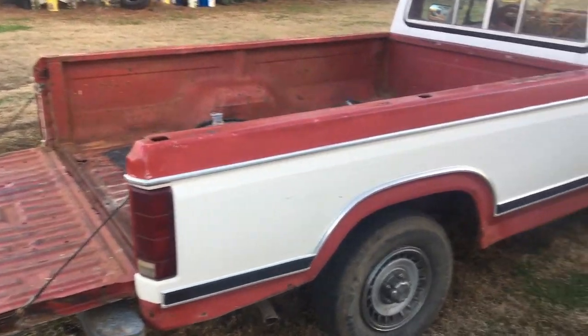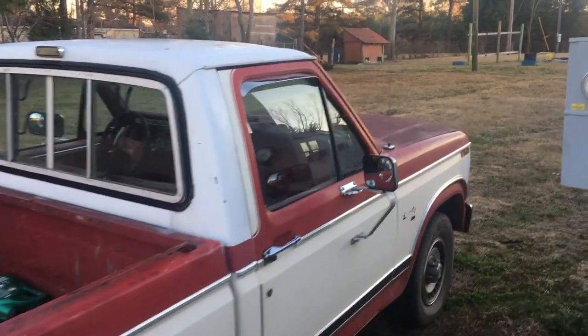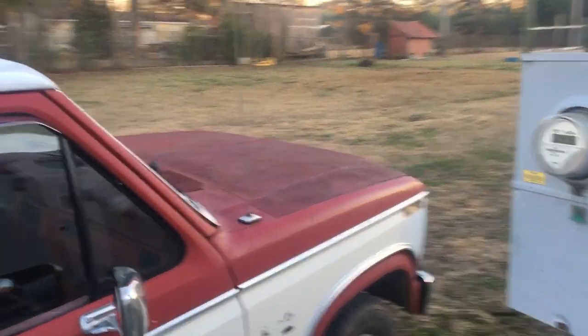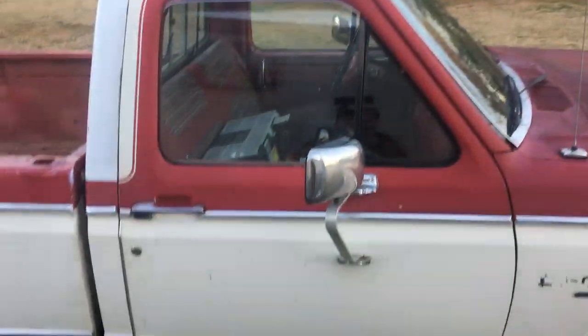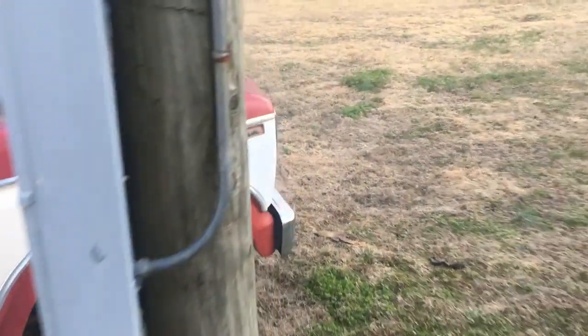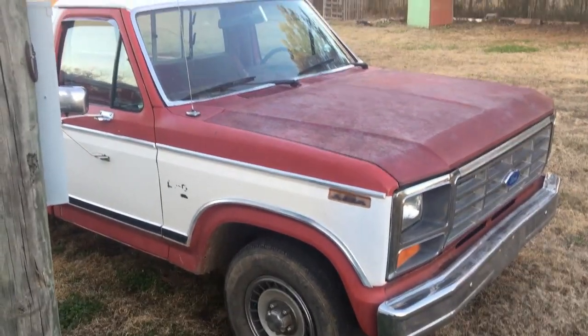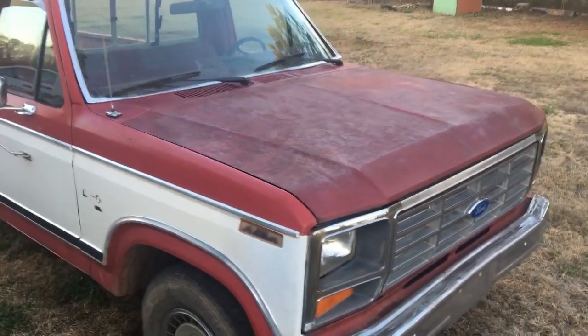This is the 83 Ford F-150. We have a lot of projects to do on this old truck. It definitely needs a paint job, but the list is ginormous.